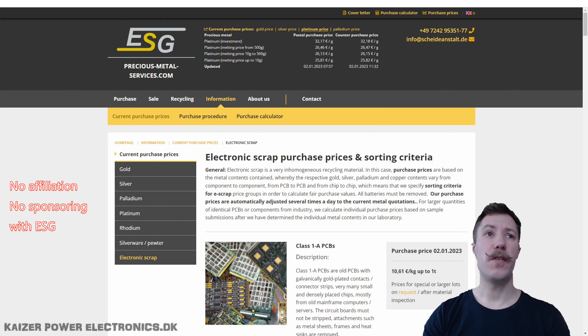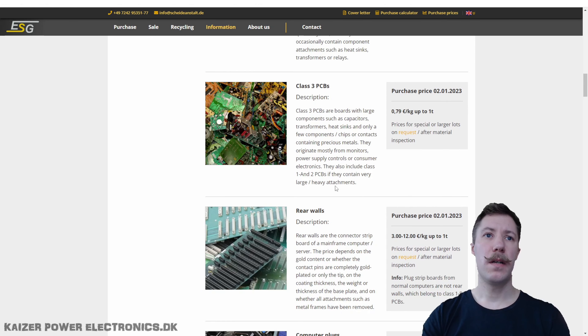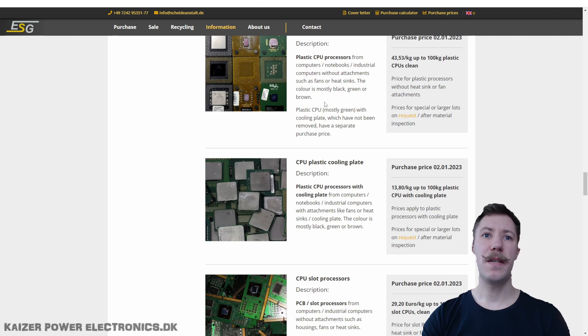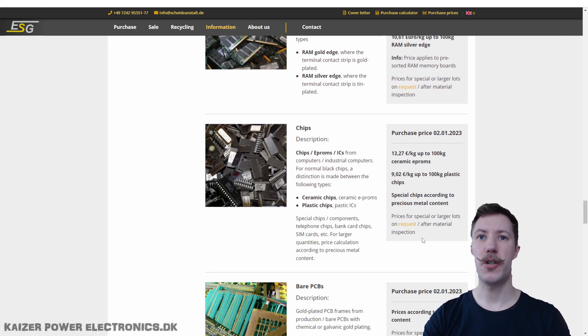Let's add it to the spreadsheet and check out the prices from the gold recovery company. I will use the same German company I've used before, which is ESG Precious Metal Services. They have a nice overview of the sorting criteria and prices on electronics scrap. We have class 1a PCBs, ceramic gold cap CPUs, ceramic CPUs, plastic CPUs, slot CPUs, RAM with silver and gold edges, and also ICs and chips.